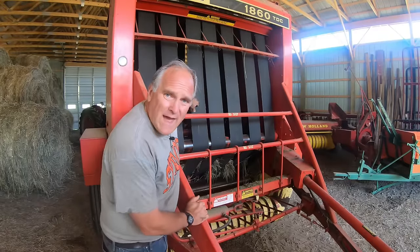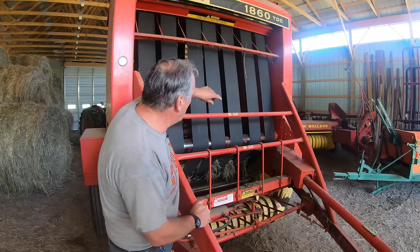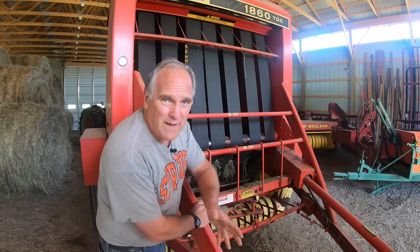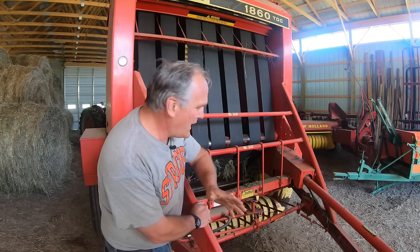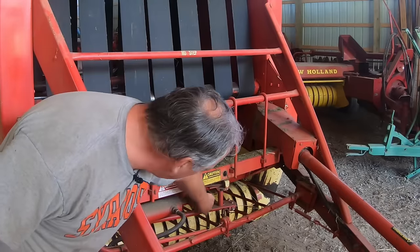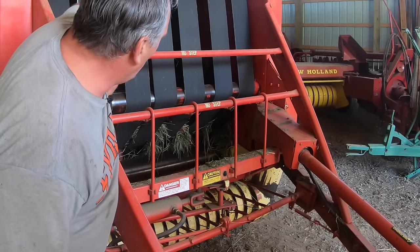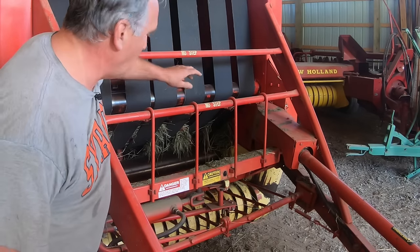These belts are what wrap the hay and run around it as the bale's building up — you'll see that in the field. The best thing about round balers to most farmers is there's no knotters. The twine comes out of the twine box in here and then enters this pipe. This pipe swings back and forth so you can wind the twine around the hay while it's rolling in the chamber.